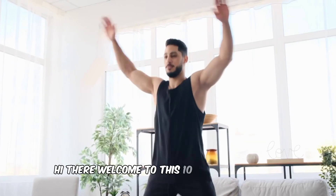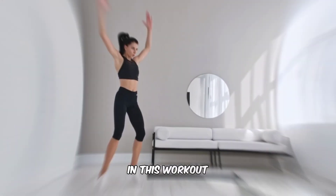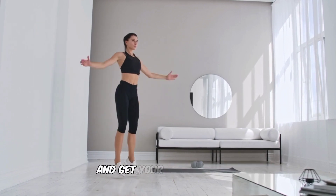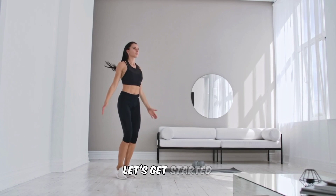Hi there, welcome to this 10-minute full-body HIIT workout for fat loss. In this workout, we'll be doing a series of high-intensity interval exercises that will challenge your entire body and get your heart rate up to help you burn fat and get in shape. Let's get started.